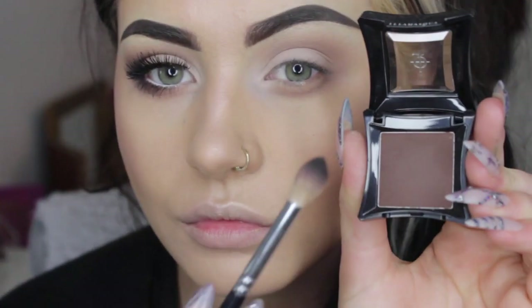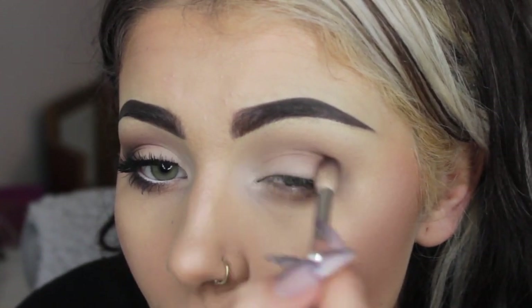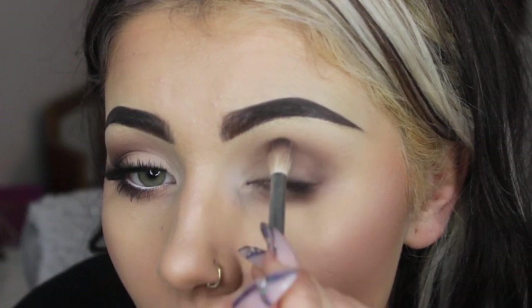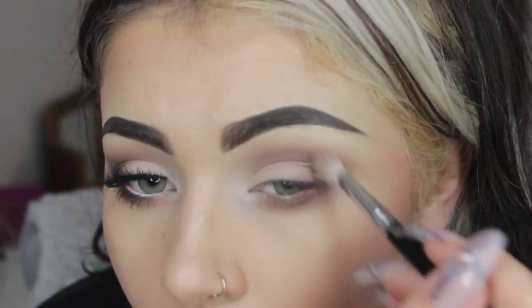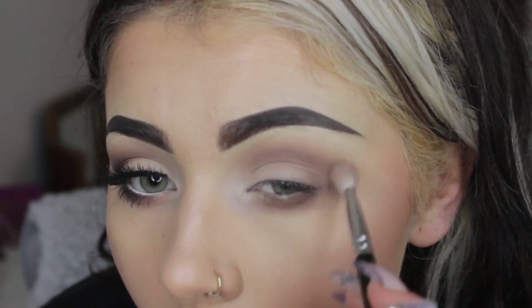This is Wolf Eyeshadow by Illamasqua, which is a nice rich chocolatey brown. Going in my crease with that and buffing it into the Justify diffusing colour. Using a smaller brush this time just to drag it under the eye for a bit more precision. Then going back in with my fluffier brush to make sure it's nice and softly blended out.